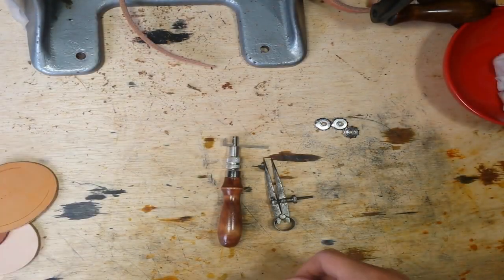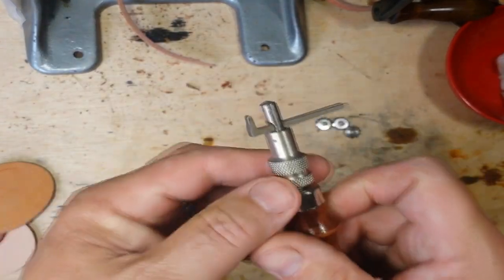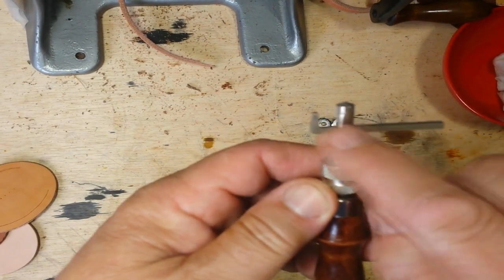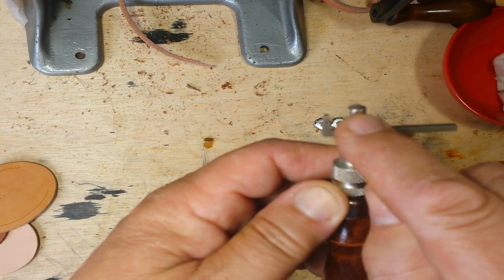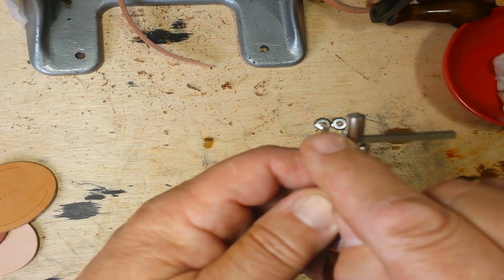Here's your simple tip on saving a few dollars. If you don't have the money to buy a stitching groover — which is this tool right here — you can adjust it by loosening here and adjusting this, and it gives you a space between here and here. This rides along the outside of your leather and sets the groove for the stitches.